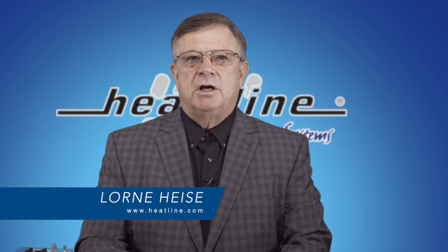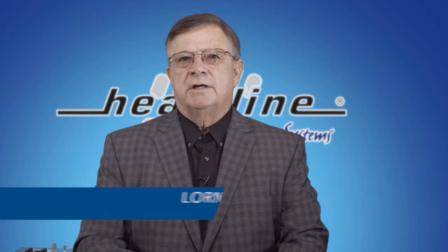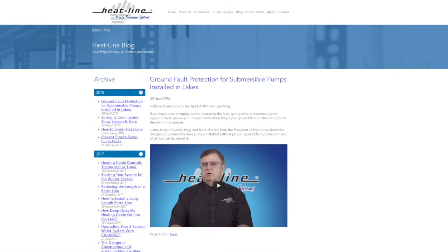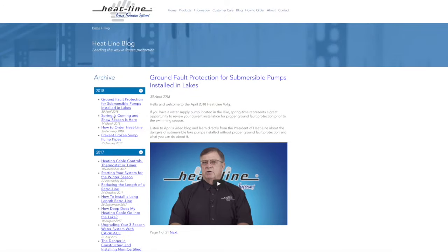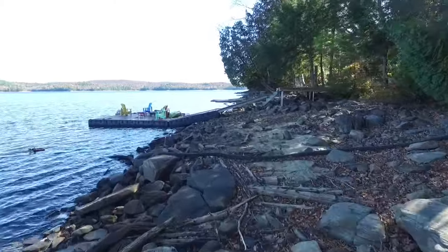Welcome to Heatline's May blog. Last month we discussed a very serious topic regarding electrical shock protection of submersible pumps installed in lakes and rivers, and we thought it would be best to follow up the discussion with some new information on possibly preventing these electrical shock issues by way of installing an approved electrical submersible pump wire.